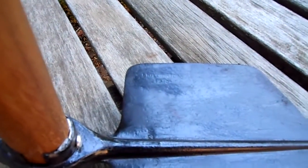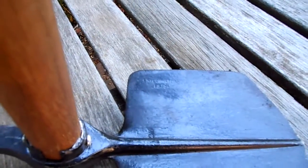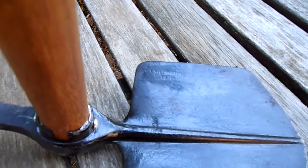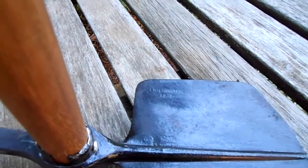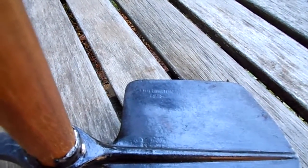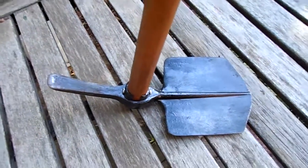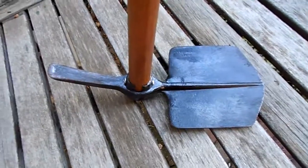It was made at the Chillington Iron and Tool Foundry Works in the Wolverhampton area. That foundry commenced operations in 1862 or thereabouts, and when World War One looked imminent, they were commissioned by the government to make many tools — and this entrenching tool was one of those.